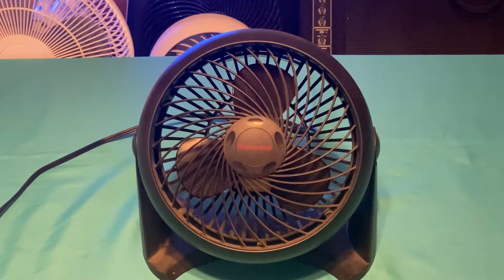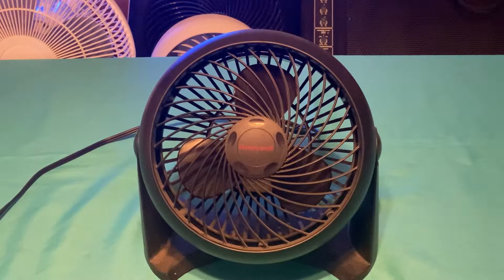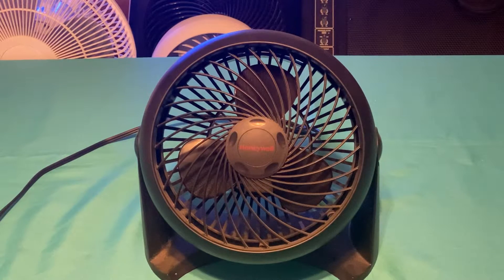Here is my 2012-2013 Honeywell HT900. I've had this fan ever since then — I bought it brand new at CVS. Let's go ahead and run it.